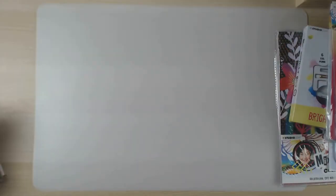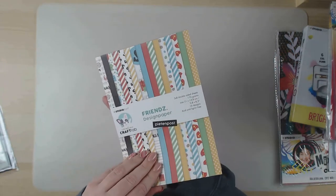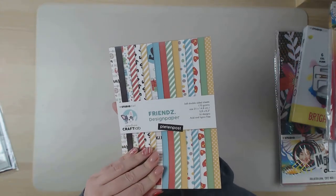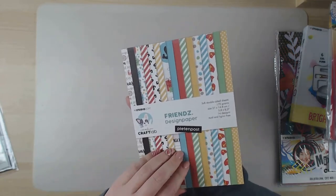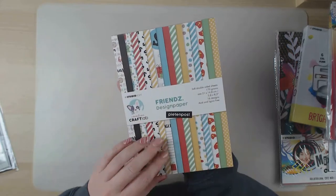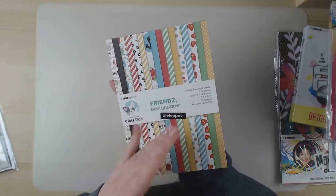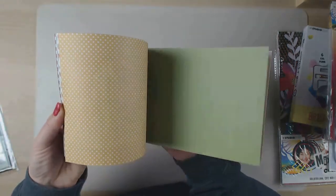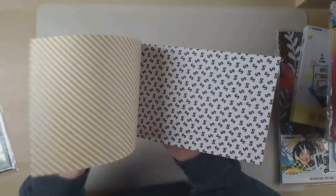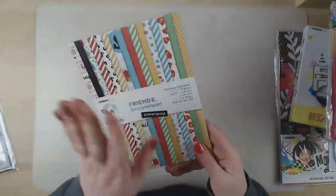I also bought some stuff from other brands. I got a paper pad called Peter Post. Peter is one of the helping friends of Saint Nicholas, which is something we celebrate here in the Netherlands at the beginning of December. Most people know Christmas gift exchanges - it's the same idea, but we do it with Saint Nicholas on the 5th of December. Most of the colors in the paper pad are typical for these celebrations - the yellow and red - and there are also chocolate letters and things we eat around that time.